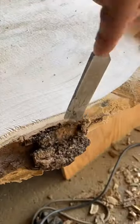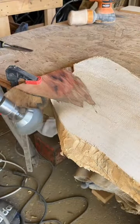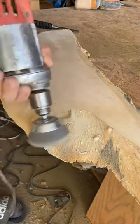In a previous video I explained why some box elder wood displays this bright red coloration while some don't, and I definitely recommend if you haven't seen that video go check it out. In today's video we are going to be using that exact wood to make a live edge charcuterie board.